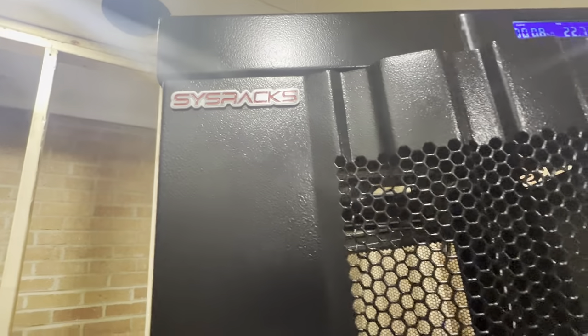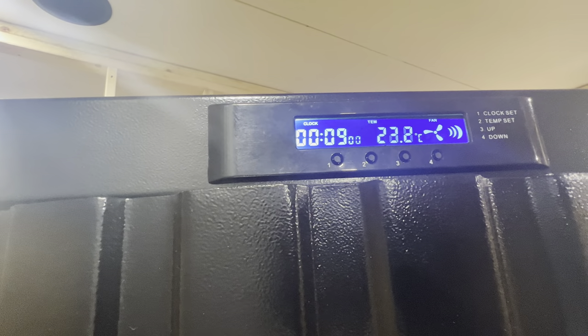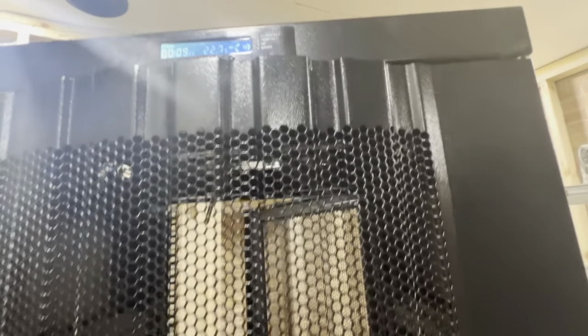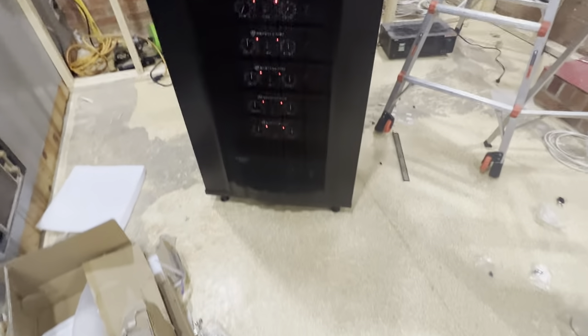Let me close the door. A little aggravating to close but I get it. So this is the SYS Racks. It's a 42U. I don't know what all that means — I don't know servers and stuff — but it's got a little digital display. It's got the time in military time and it's in Celsius because this rack comes from Canada. It's tall — 84 inches tall, 24 wide, 24 deep — and it's got a lot of room.